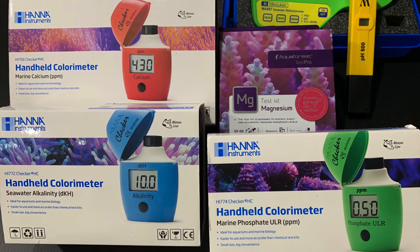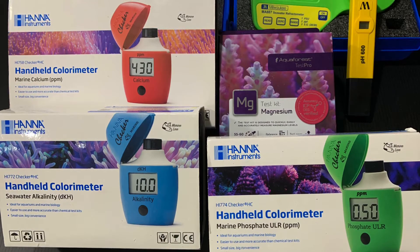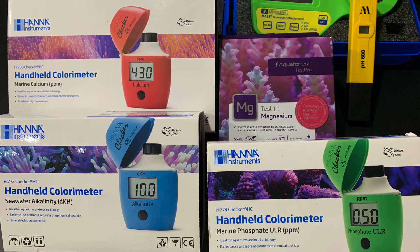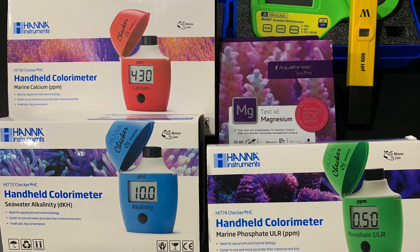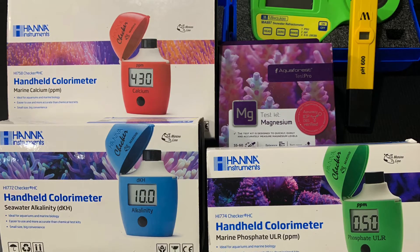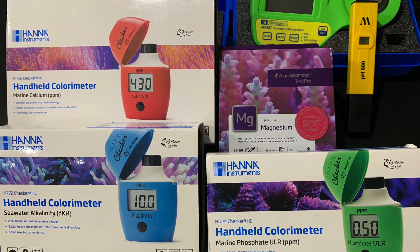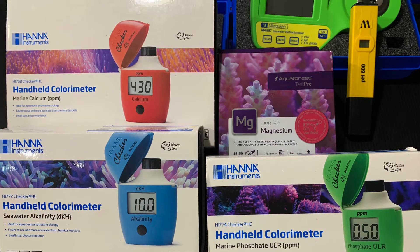For magnesium, I have the test kit by Aqua Forest, which is similar to the Red Sea magnesium test kit. To be honest, I'm not feeling either one of them — they have so many steps and then you have to color match. I'm not colorblind by any means, but these test kits make you feel like you are. Because of that complexity, I rarely test magnesium. My LFS told me not to chase numbers and that as long as your dKH is dialed in, everything else will follow suit.